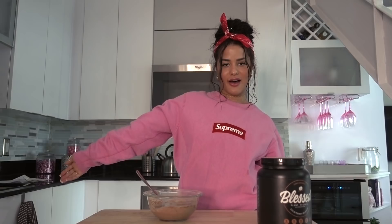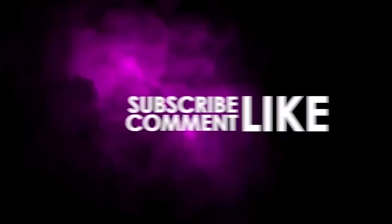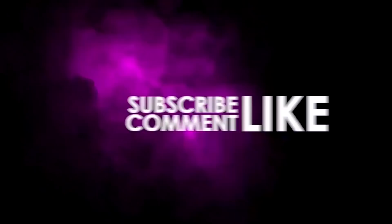Alright, that's all for today on Cooking with Katia. Hope you enjoyed this episode — please give it a thumbs up, leave some nice comments, and don't forget to subscribe. Love you guys, I'll see you next time.